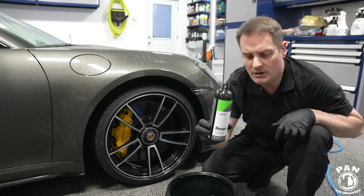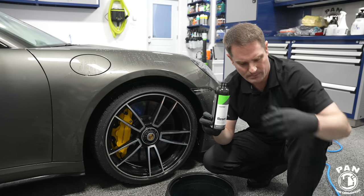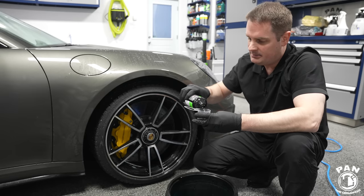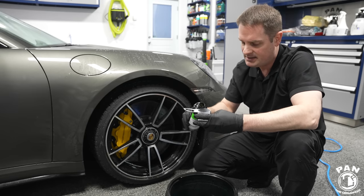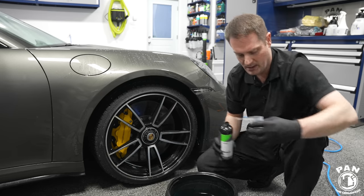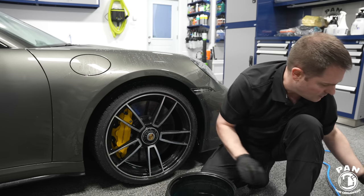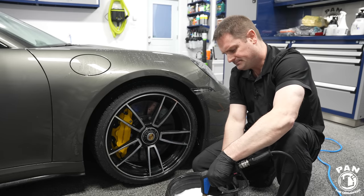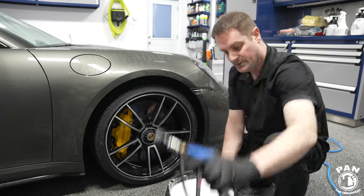CarPro Reset can be used in a foam cannon and in your bucket wash. We're going to pour about an ounce into our wheel bucket for two gallons of water, stir that up, and use a pressure washer to generate some suds.